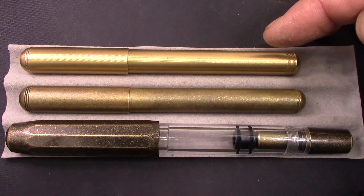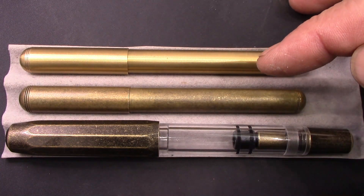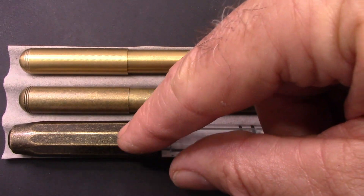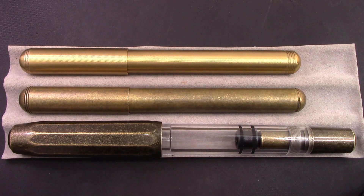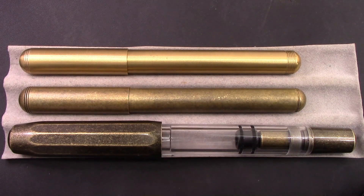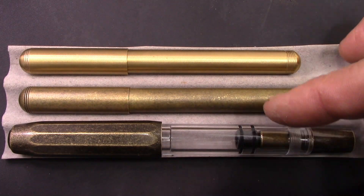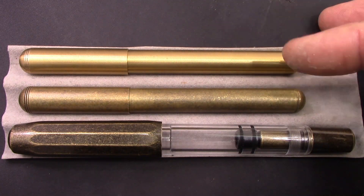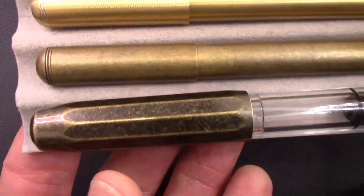The retro brass pocket pen has a knurled finish, which I thought was a nice touch — just like I like this retro finish. The brass finish on the T1 is much different; it's back to that lacquered style, which I think is okay but it doesn't really let you experience the metal of the pen — it kind of seals it up. There's no metal smell with the T1 like you get with the more pure metal pens.